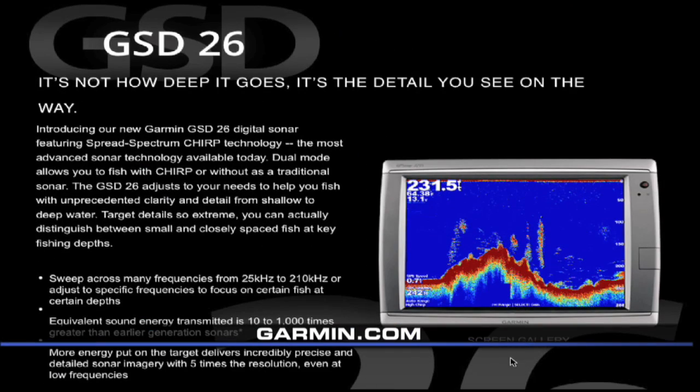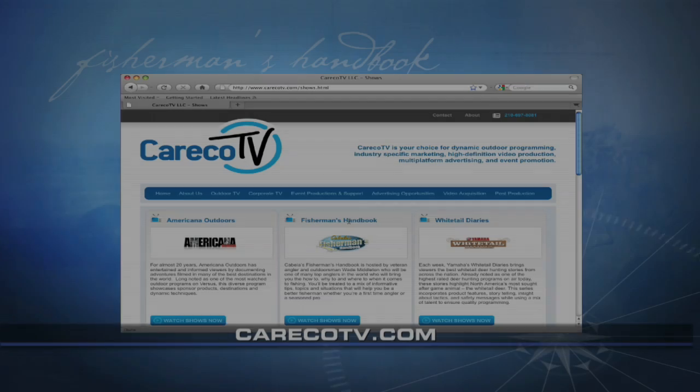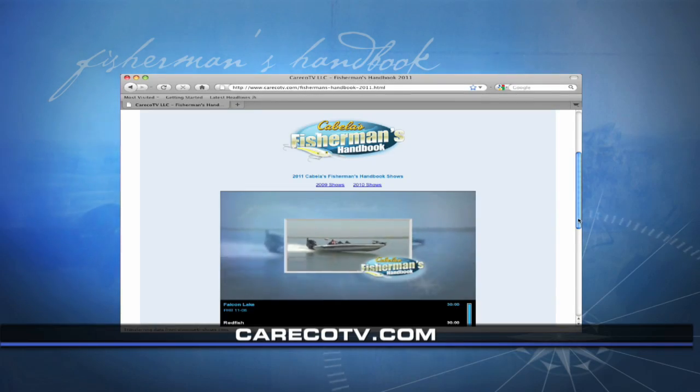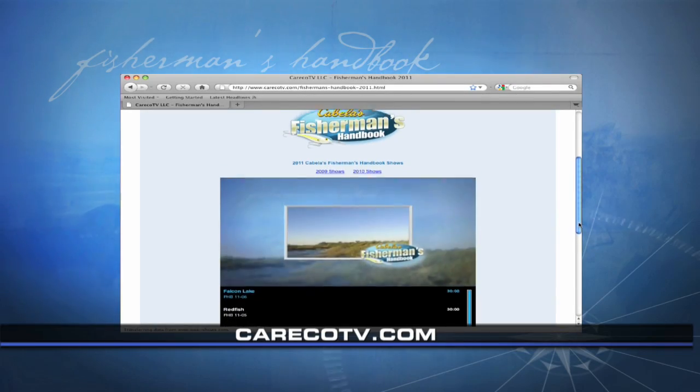For more information on the GSD-26 or any of the line of Garmin products, visit Garmin.com. If you missed this episode or just want to see it again, visit CarecoTV.com.